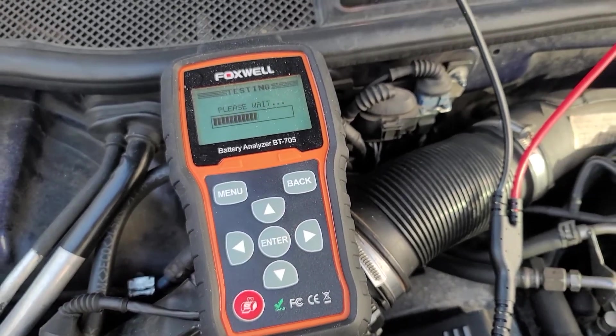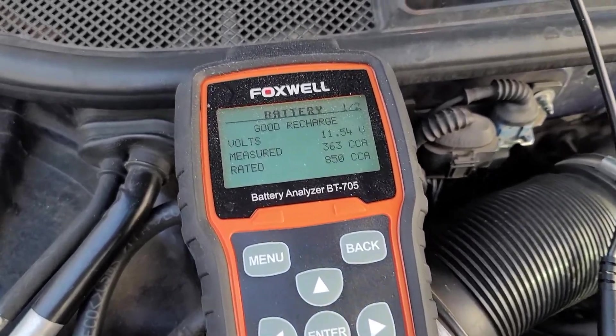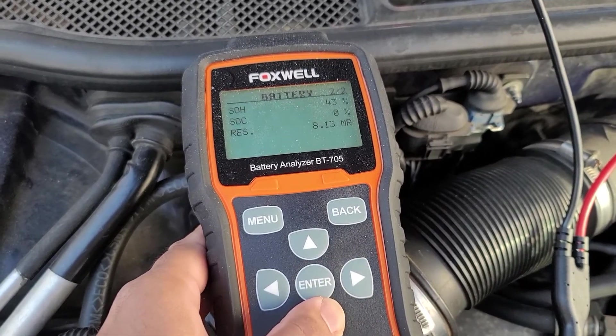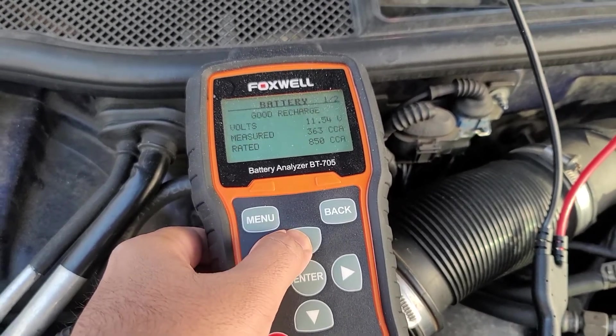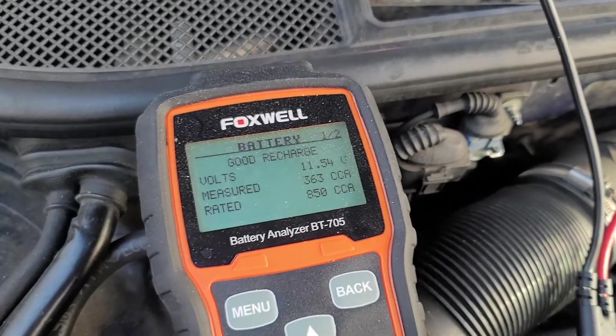Once set, click enter and allow the test to run. This time on the top it says that the battery is in good condition but it just needs to be recharged. And that's it — that's how you test the battery's cold cranking amps with this FoxWare battery tester.